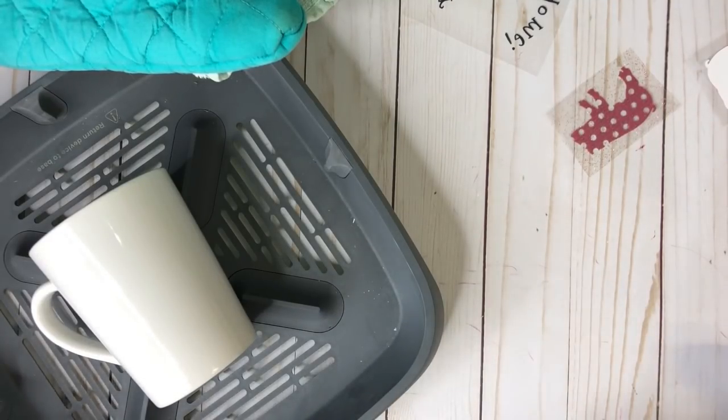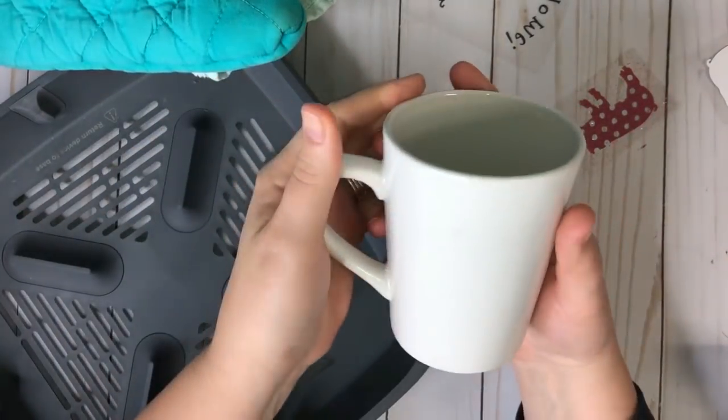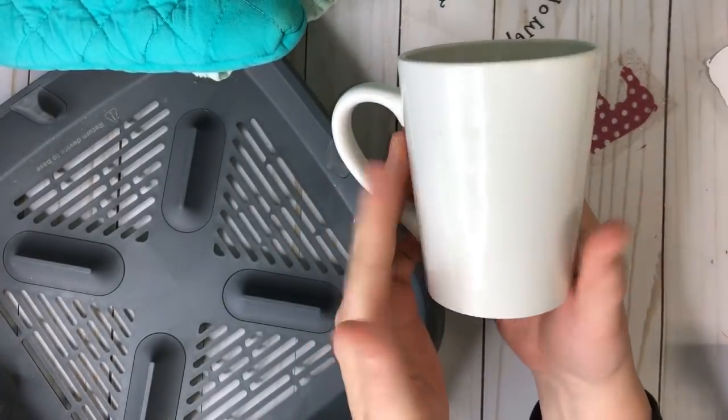Hi guys, it's Crystal. Welcome back to my channel. Today we're going to iron on a coffee cup. This coffee cup is just from the Dollar Tree, so it's only a dollar.